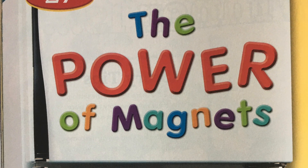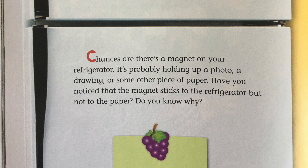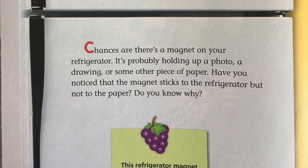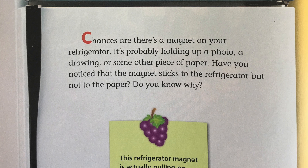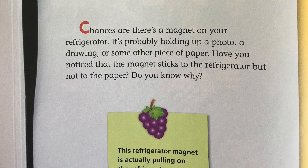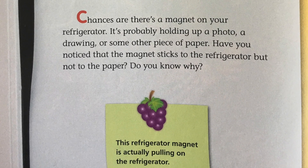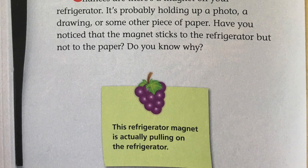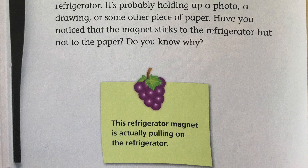Lesson 27: The Power of Magnets. Chances are there's a magnet on your refrigerator. It's probably holding up a photo, a drawing, or some other piece of paper. Have you noticed that the magnet sticks to the refrigerator but not to the paper? Do you know why?